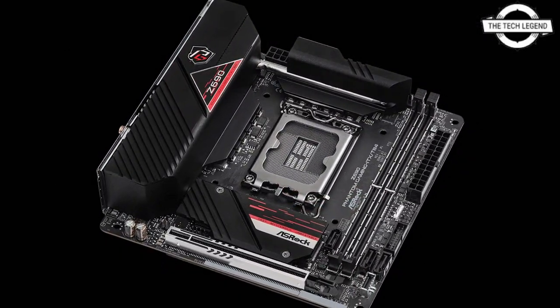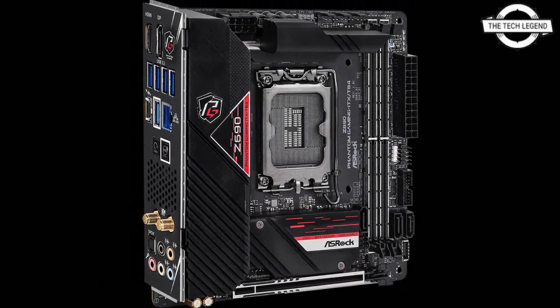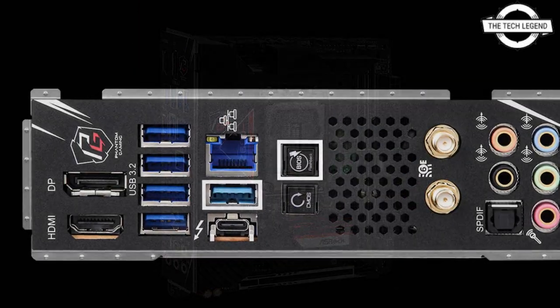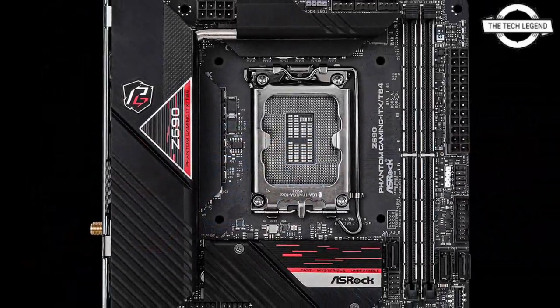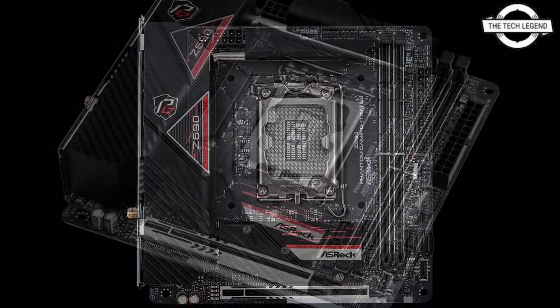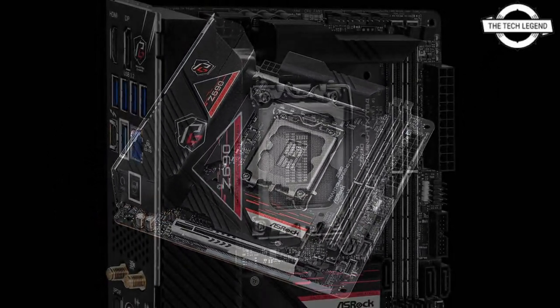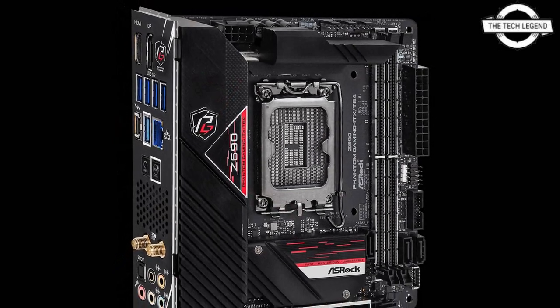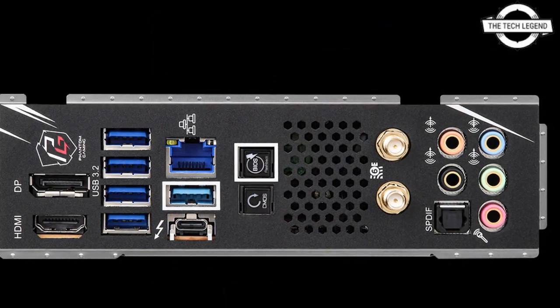The storage interface includes SATA 3.0 6 Gbps x3. The expansion slot is Hyper M.2 PCIe 4.0 x4, and there are two M.2 slots included. The Wi-Fi module is vertical. The network is equipped with a Killer E3100G 2.5 Gigabit LAN and Killer Wi-Fi 6E wireless LAN, compatible with Killer DoubleShot Pro.